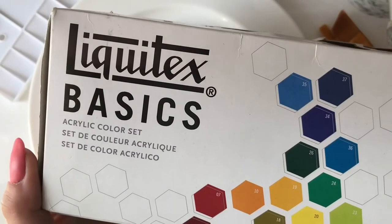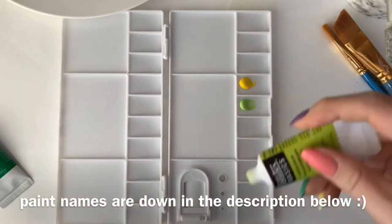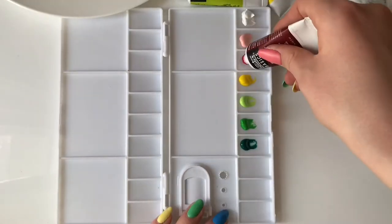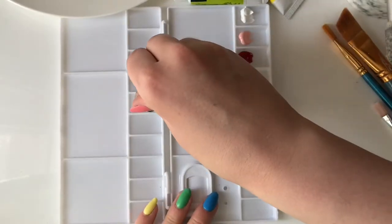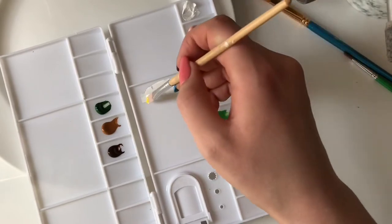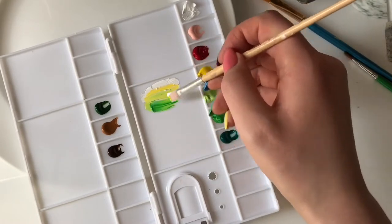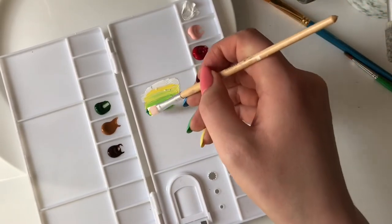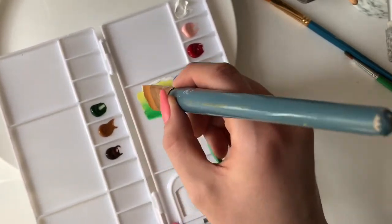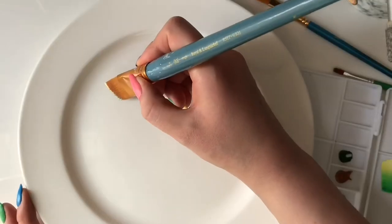The paint I'm using today is my Liquitex Basics. First things first, I'm doing the gradient for the leaves. To do this I'm using my white, yellow, and then my three green shades to make a gradient, and then with my bigger brush swooping, swiping through the paint to pick up the color gradient on the bristles.